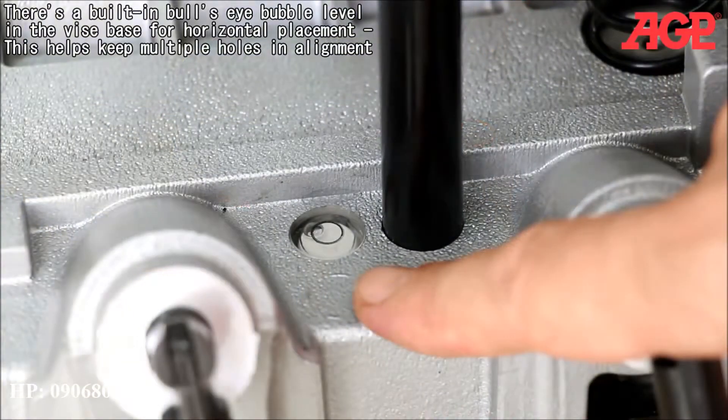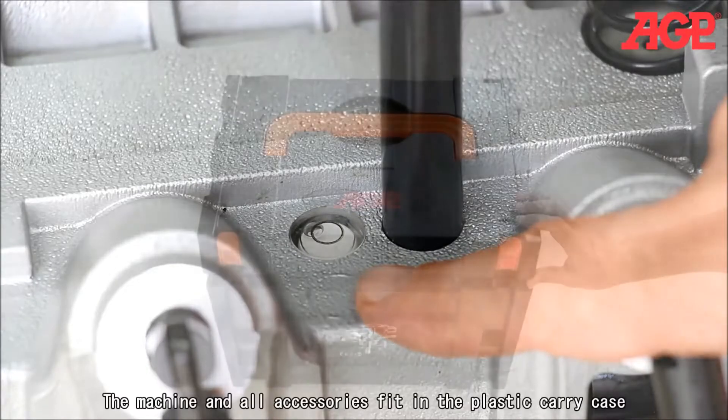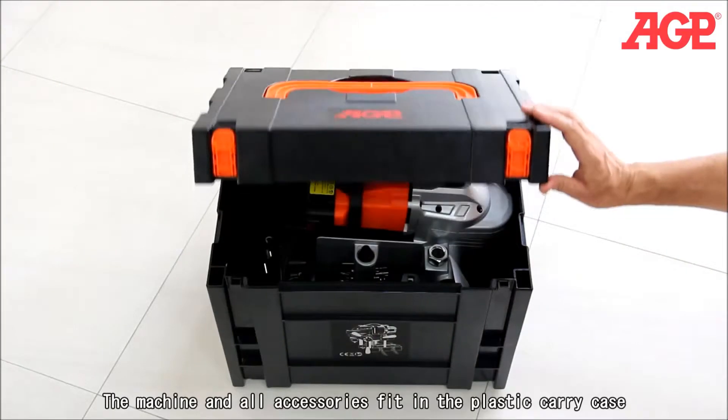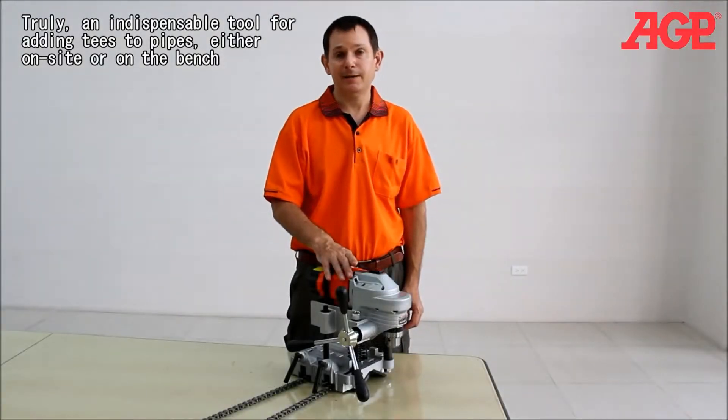There's a built-in bullseye bubble level in the vice base for horizontal placement, which helps keep multiple holes in alignment. The machine and all accessories fit in the plastic carry case. Truly an indispensable tool for adding tees to pipes, either on site or on the bench.